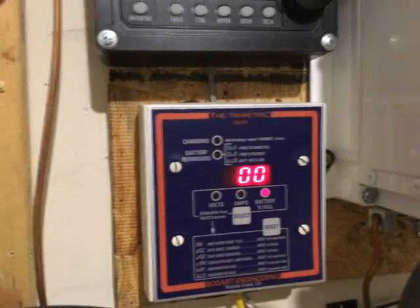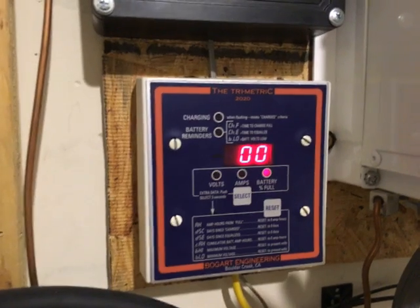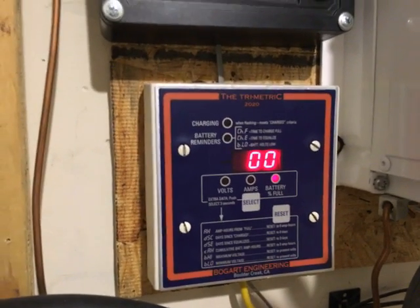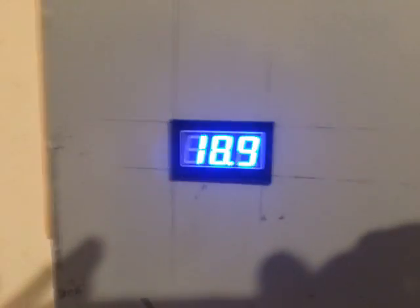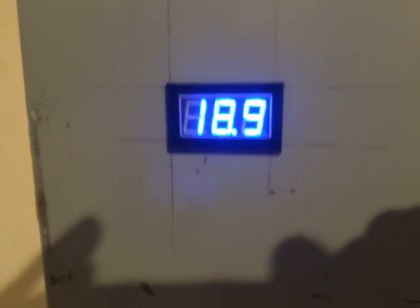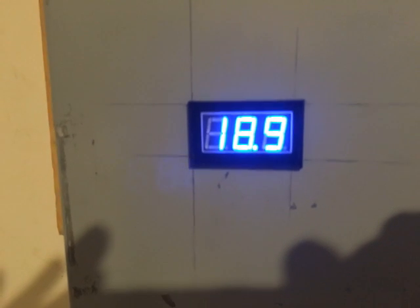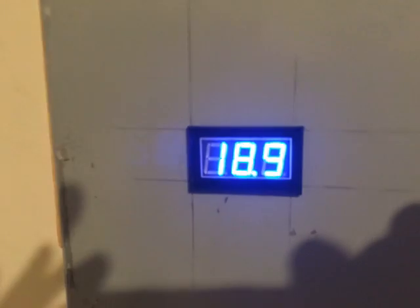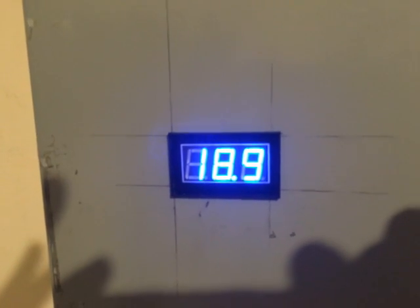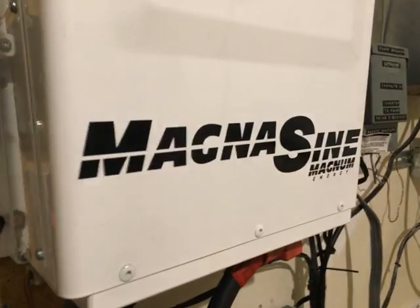If you charge these batteries up with a higher charge rate, you get more capacity. And this is the voltage of my capacitor bank — as you can see it's just about ready to shut off because it's at 18.9 volts, and this is a reflection of the battery bank.